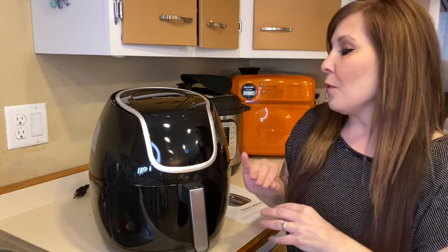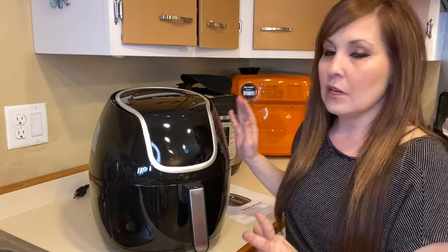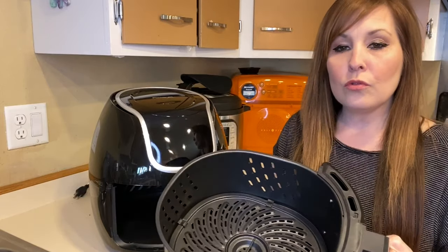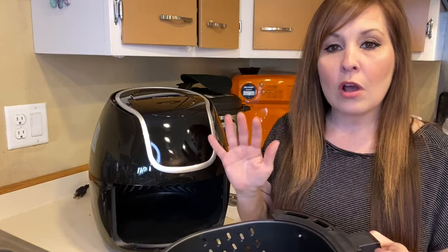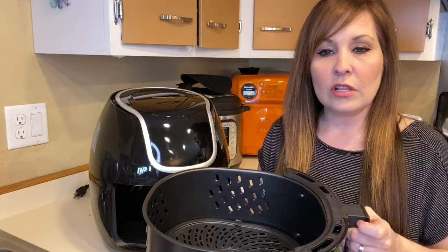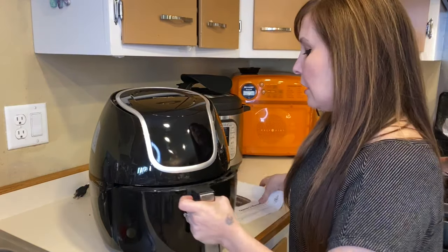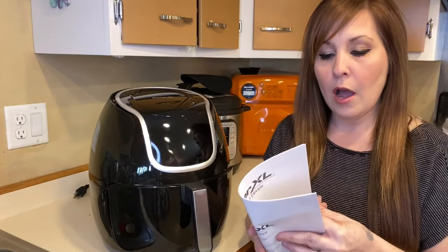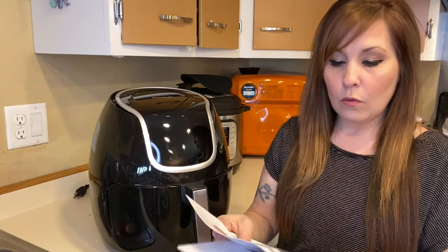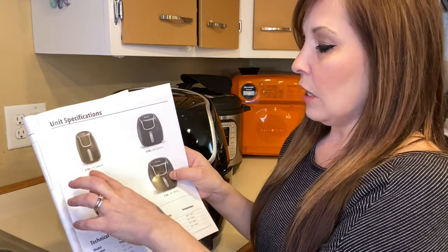First, I wanted to explain that when you first get your air fryer, you're going to want to wash it down with soapy water — not a lot of soap, just a warm washcloth with soap and water to wipe everything down, just from having it in the box. That's something that will be covered in your manual.